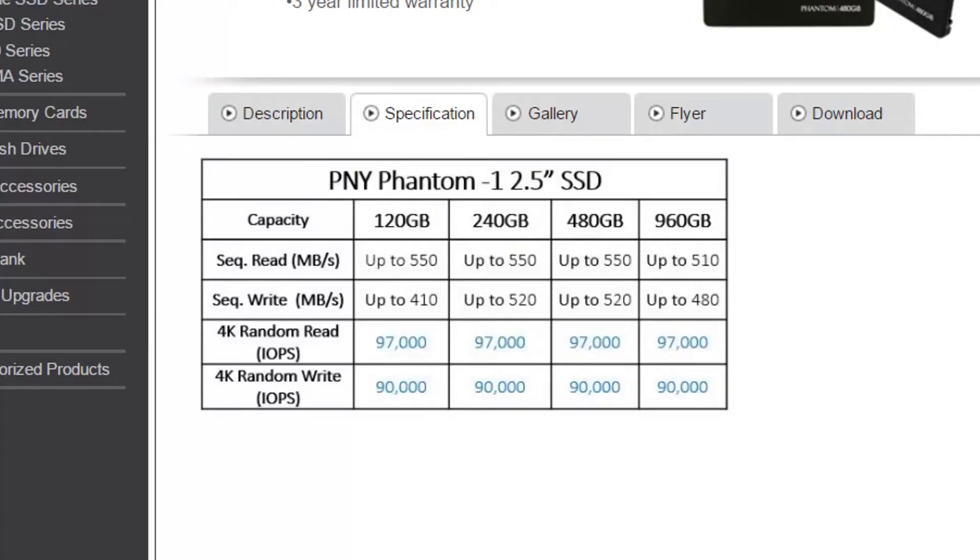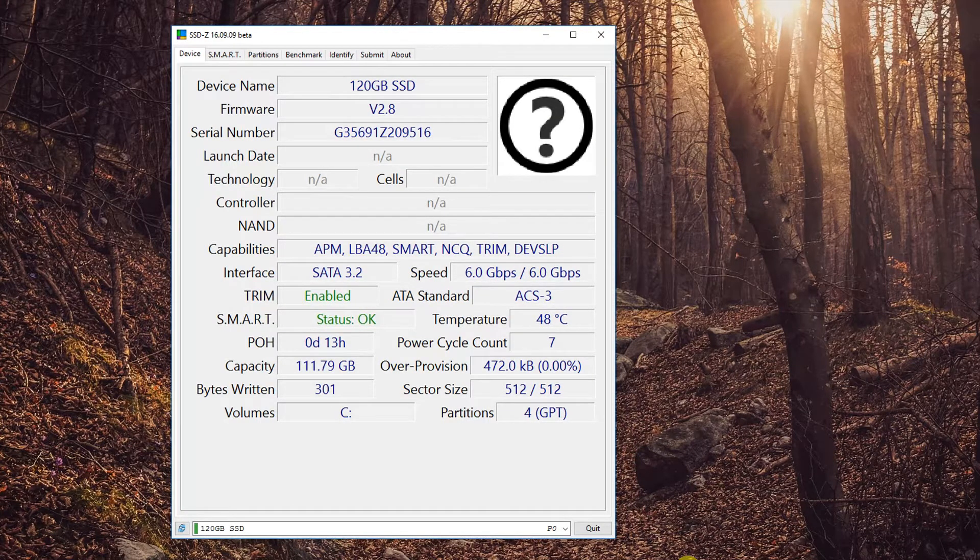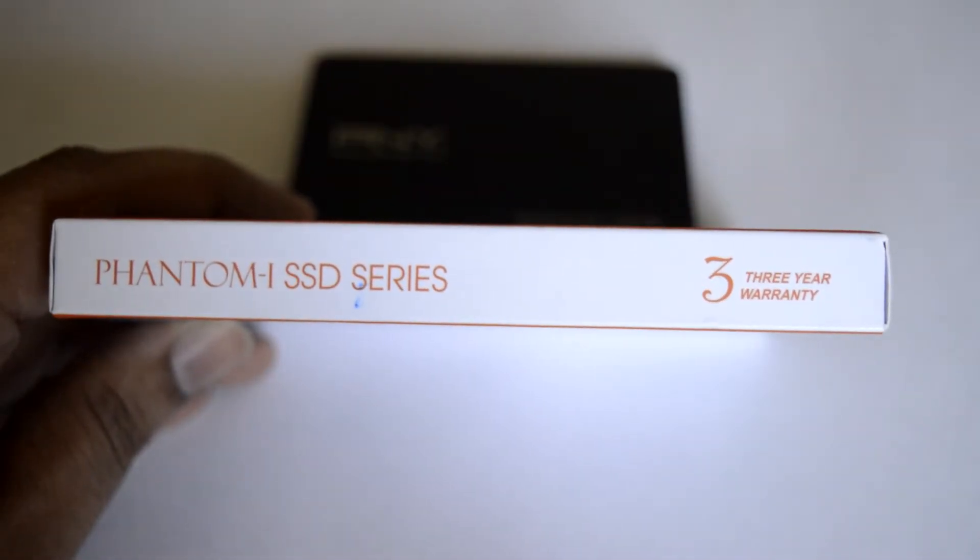Read speeds are rated for up to 550 MB per second and writes for up to 520 MB per second. The 120 GB variant has 100 MB per second lower write speed than the higher capacity variants. It employs TLC NAND chips for storage, and PNY doesn't reveal much detail about other internal components. Even the TBW (total bytes written) and mean time between failure ratings are not declared on the website. It is backed with a 3-year limited warranty.